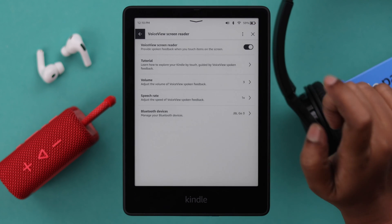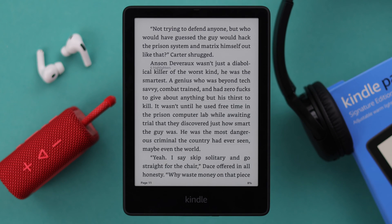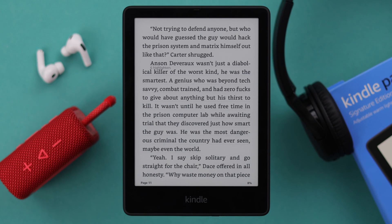One tap to select an option and double tap to confirm it. By this process, open any book and it will start reading right from the top left of your book.